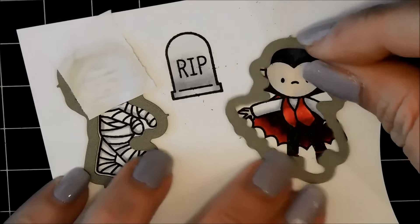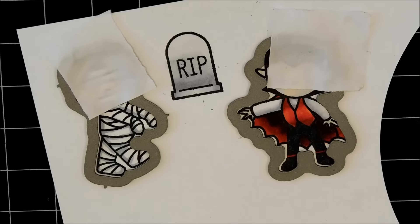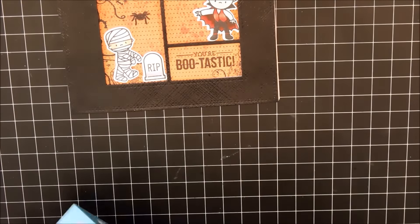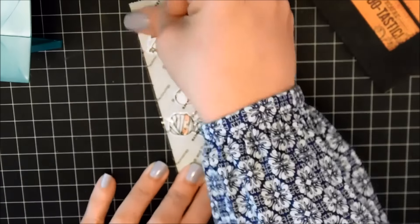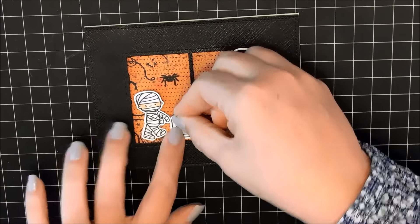Now I'm going to take my dies and use some post-it tape to make sure they stay in place when I run them through the Big Shot. Make sure that you place them evenly all the way around so you have a nice even white border. I'll just run those through and pop them out of the dies and start putting them onto my card base. I'm going to be using my little Xyron — this little X. You just put your images in face up and pull down on the paper at the bottom, and it just adds adhesive to the back of your images. Press it down, peel off the top, and you have adhesive on the back — it sticks really well and I find it super fast and easy.